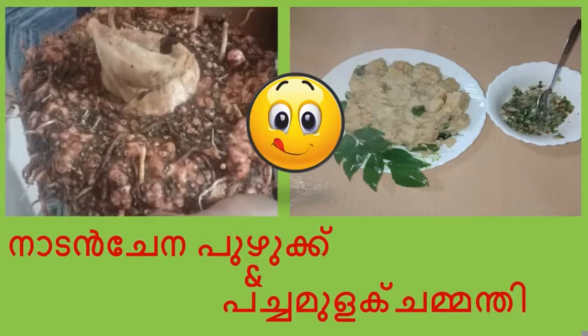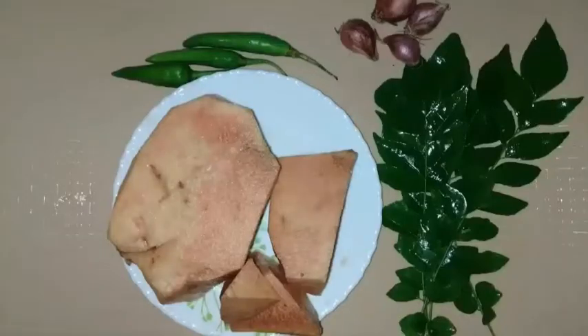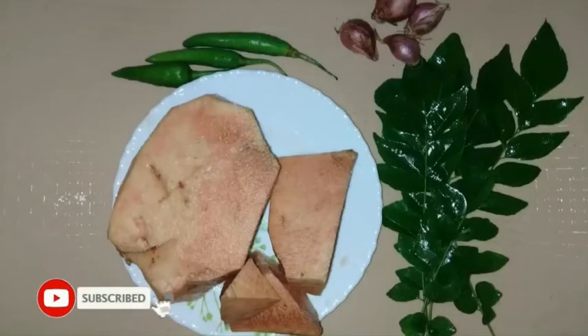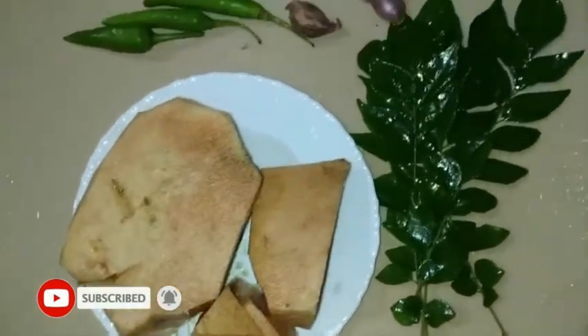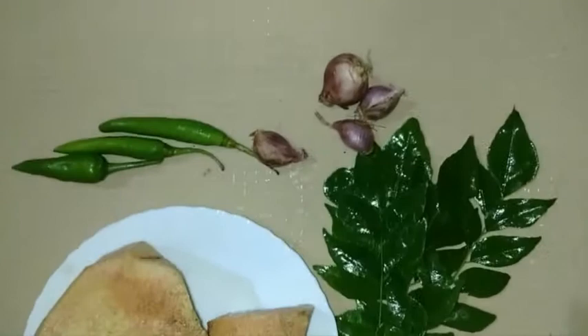Hi friends, welcome to our YouTube channel Our Thoughts. Let's get started with the video. He made it in the kitchen.